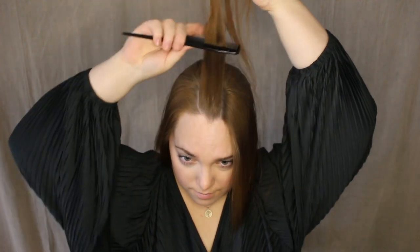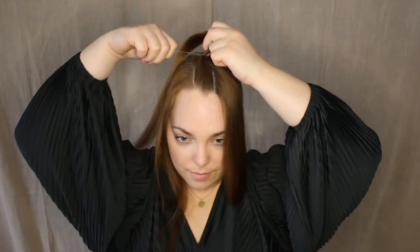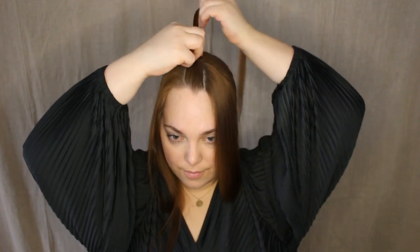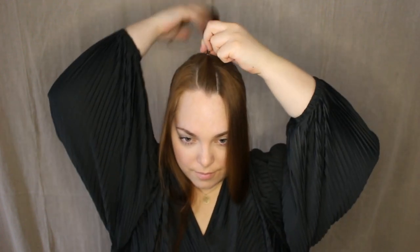Now we focus on the front. Make seven smaller sections by using your comb to make them equal and straight. You can create as many of these sections as you want to. Tie the sections up with a transparent hair elastic — you don't have to tie it too tight, because then you'll be able to move the hair elastics a little bit if you want to.